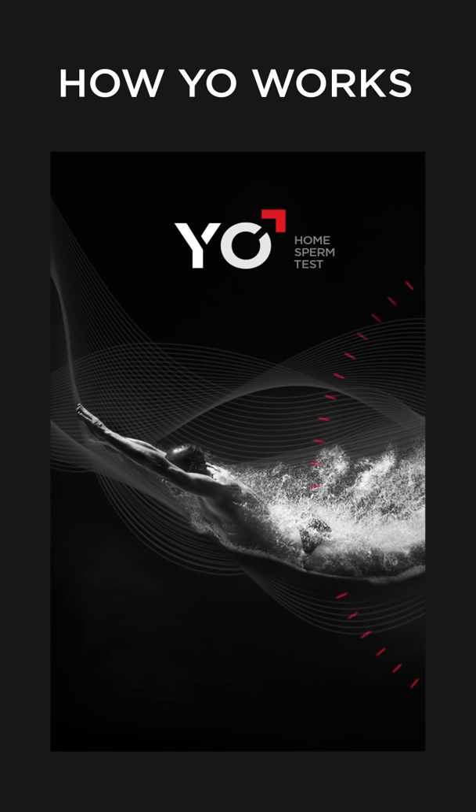Welcome to how YO works. Watch this demo to learn how to use YO before you run your YO test.